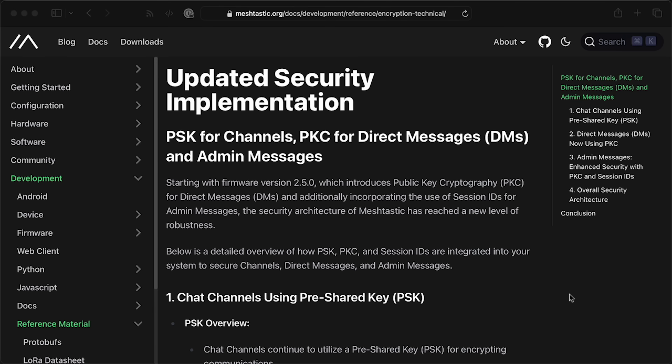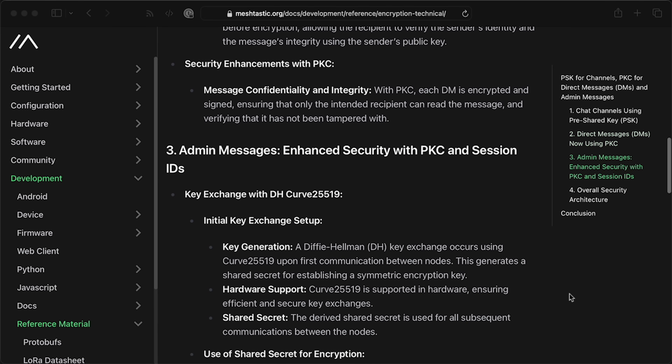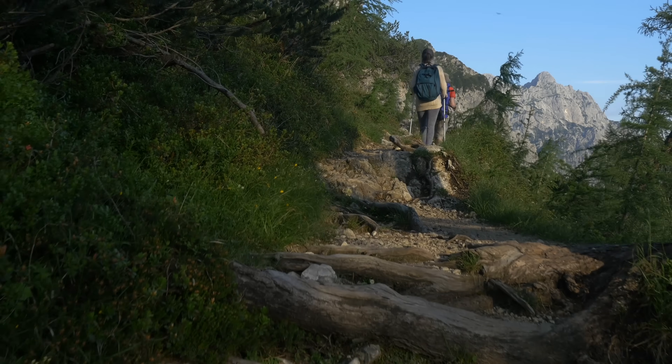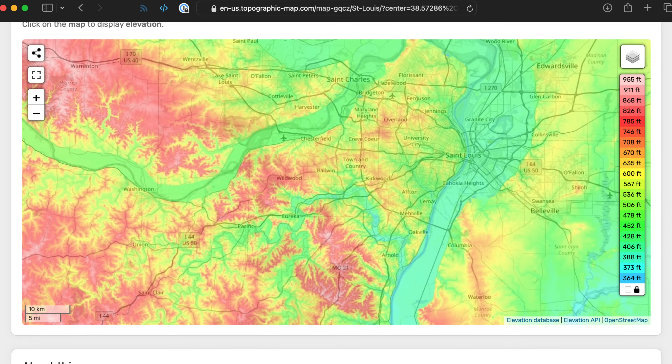The defaults around location privacy are changing. Also consider encryption: don't assume anything you say on Meshtastic is private since packets are transmitted through the air, and these devices probably aren't doing quantum-grade encryption. That said, for a free over-the-air unlicensed network, not having heavy encryption can be appropriate — especially for emergency communications or hikers tracking each other. A lot of people early on described Meshtastic as magic, but in hilly areas like parts of St. Louis, you need height and a clear signal. In urban environments you're not going to get those easily — you need more density and more people to coordinate.